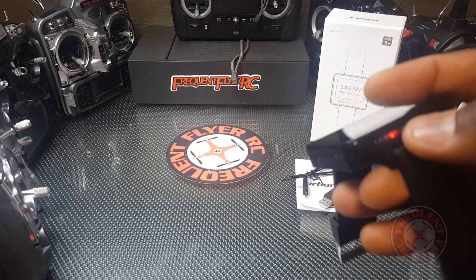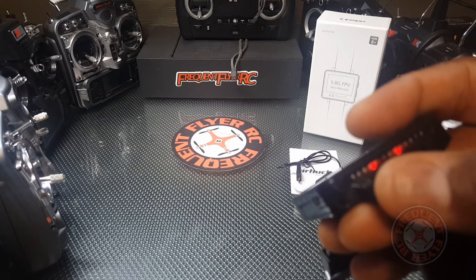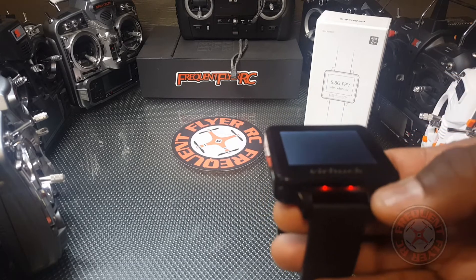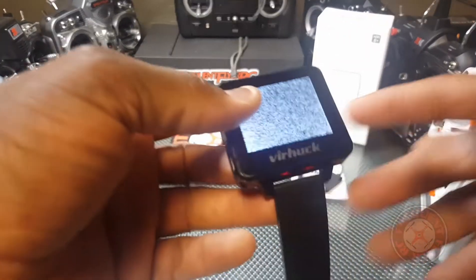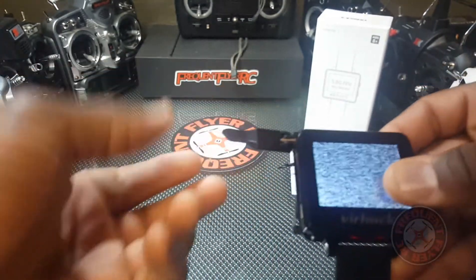These lights go from one to eight for the channels, and over here it looks like the bands are B, E, and F. So this side shows the band and this side shows the channels, letting you know what channel you're currently on.